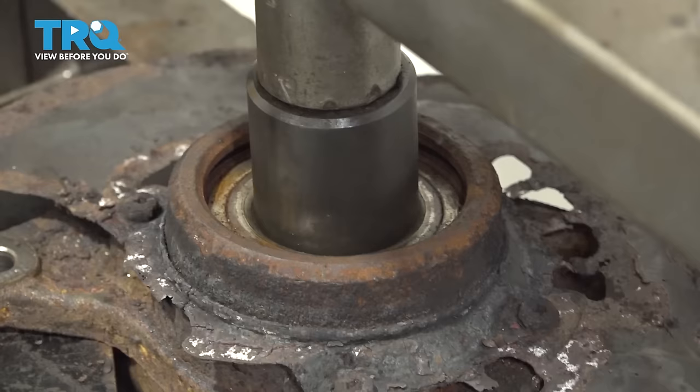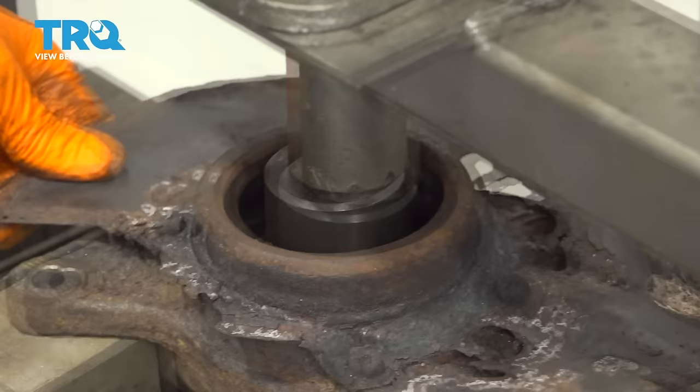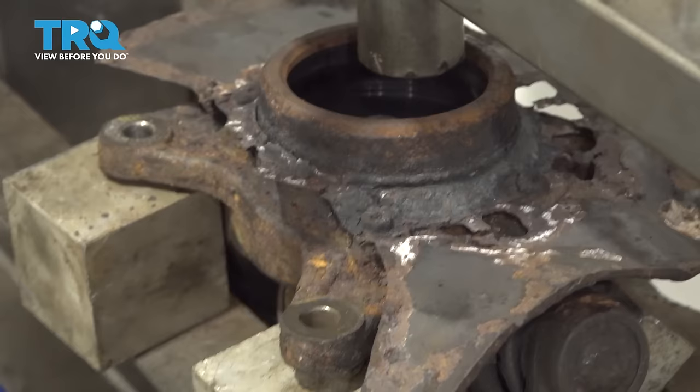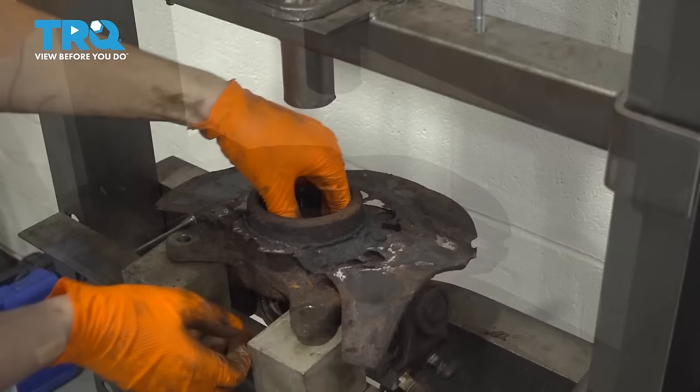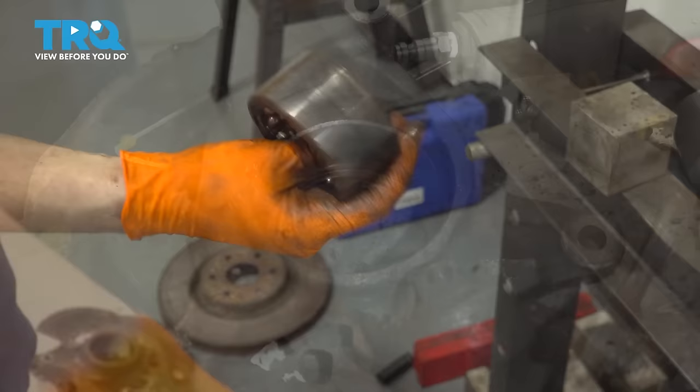Sometimes it takes more pressure than you would like to apply, but now it's sliding out fairly easily and in a second it's going to pop out the bottom. That has released from the knuckle. Raise up the press, remove your tool, remove the knuckle. And here's your old wheel bearing that you can now throw away.